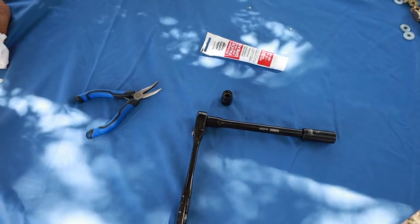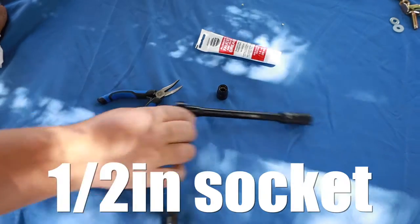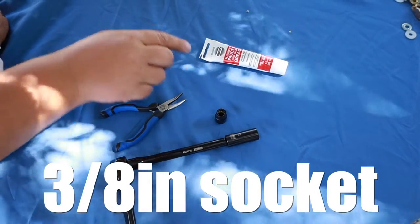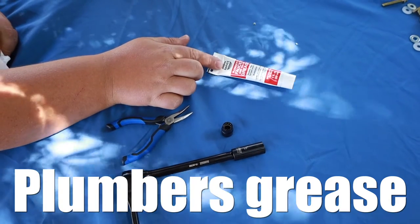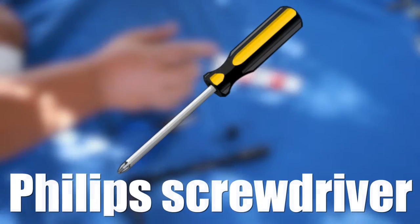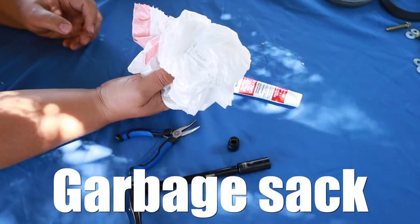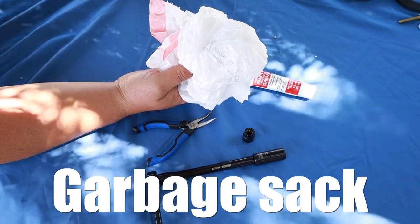These are the tools that you will need: a set of pliers, a half inch socket and a three-eighths inch socket, a tube of plumber's grease, a Phillips head screwdriver, as well as a garbage sack for taking the old toilet out. Number three: remove the water source.